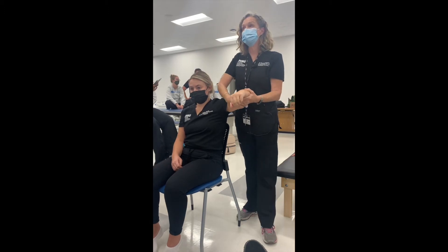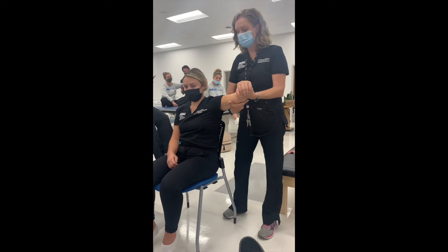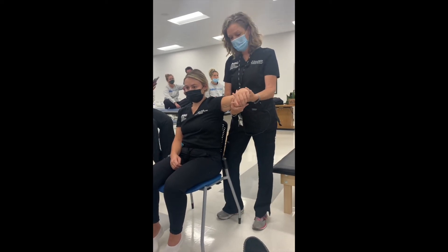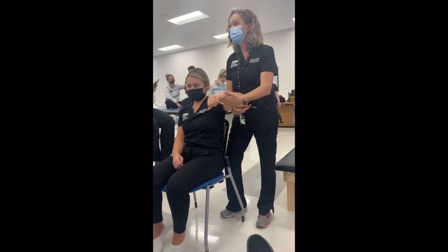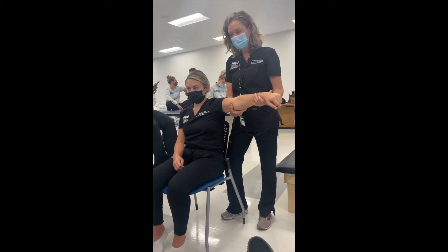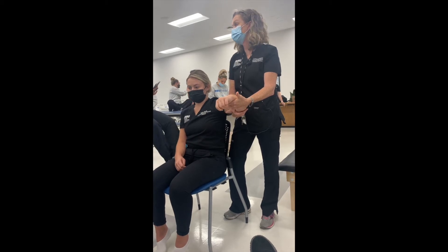We're going to bring her back down in the same position, but this time we're going to palpate at the triceps — the back of the arm here. Can you extend your arm? She's a grade of two in gravity-reduced. If I could only feel a contraction, she would be a grade of one. If there was no contraction, she would be a grade of zero.